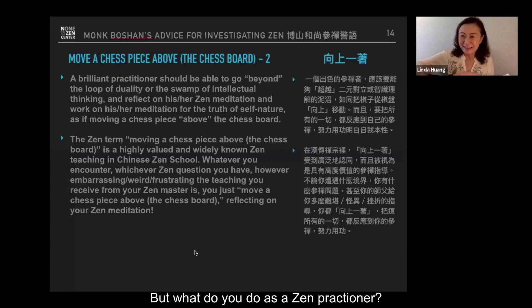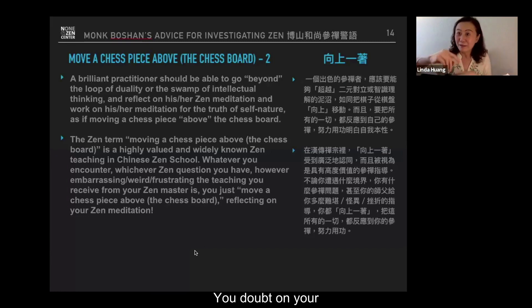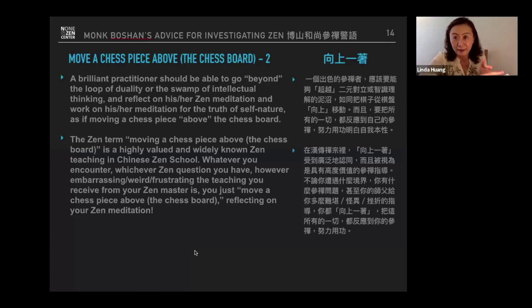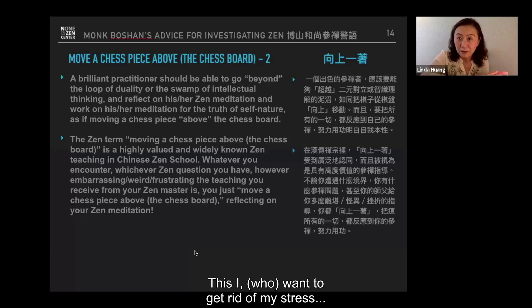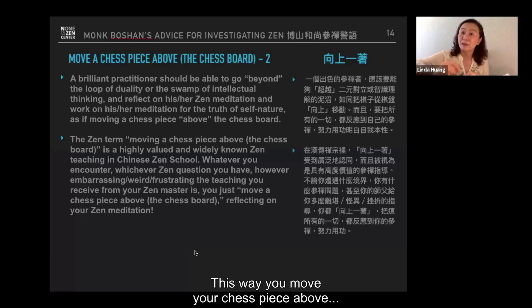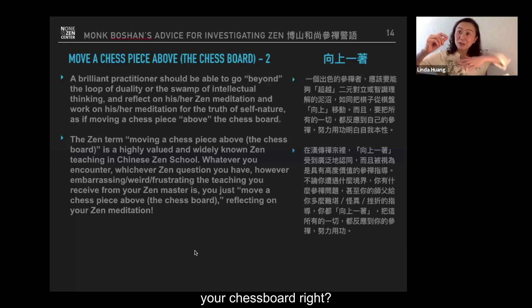But what do you do as a Zen practitioner? You doubt your mind's movement. You doubt this stressed 'I' — this 'I' that feels so stressed. There is no self to decide to want to get rid of stress. No self. What is no self? This is how you move your chess piece above your chessboard — beyond good or bad.